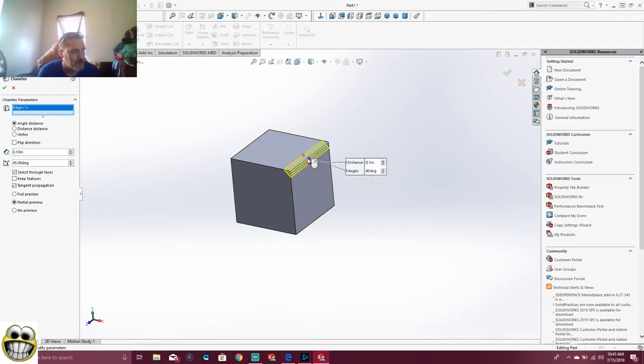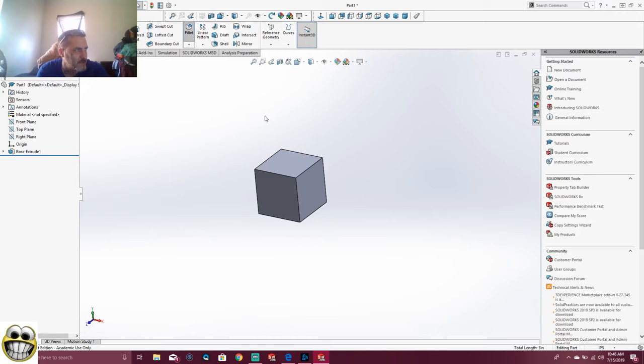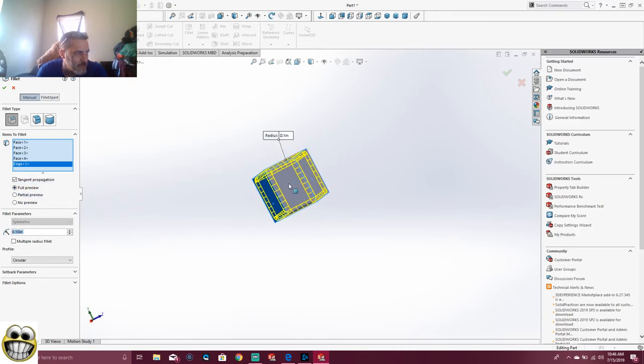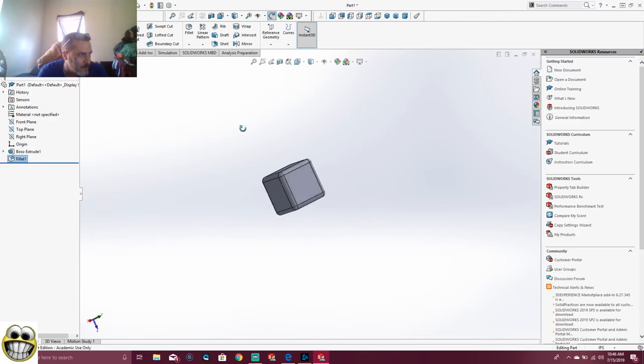You can do this by hitting Chamfer. I'm going to try 0.2... no, we want 0.5. Let's see — 0.1, probably 0.5. No, that's way too big. That's the best one right there, so we'll do that one. Actually, let's just use Fillet. We can just fillet everything — fillet the sides. That's our fillet right there. There's our fillet.